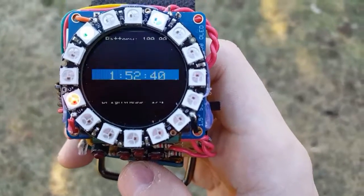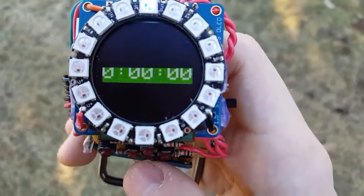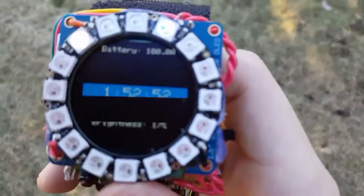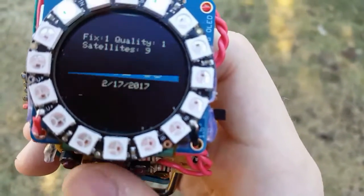If you hit the down or up button, you can go to different screens. You've got a stopwatch, distance traveled, miles per hour, and current latitude and longitude — which I don't really want to show because it would reveal the exact position of my house.